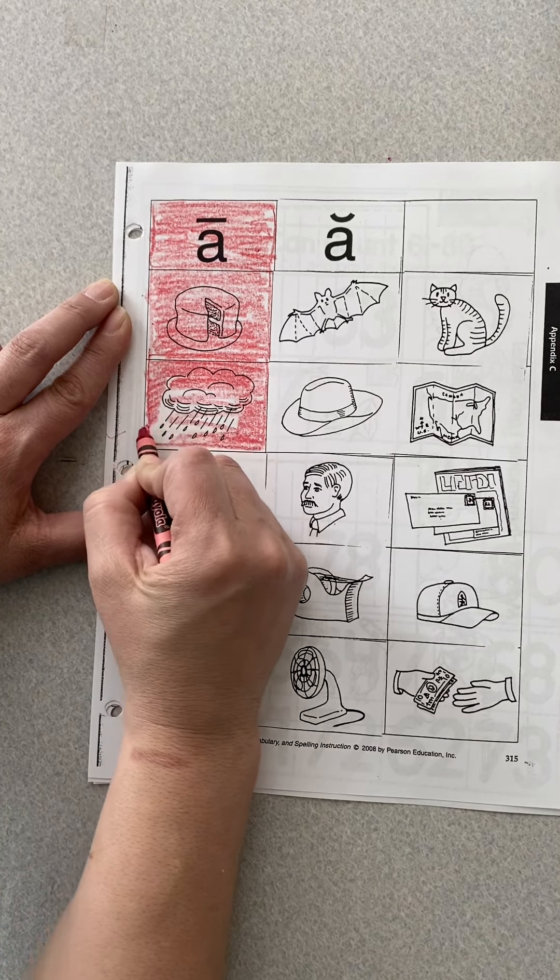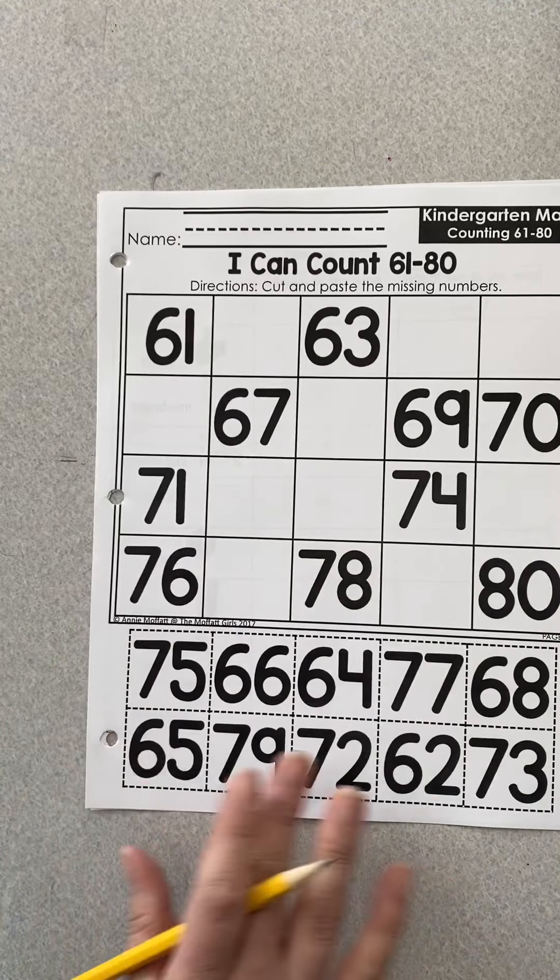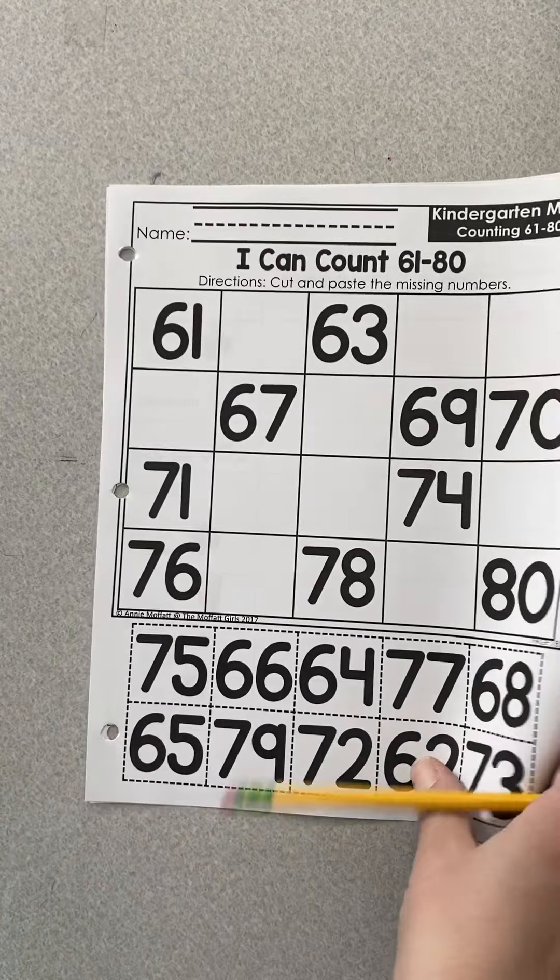We're going to move on to the word families page. First thing — write your name. Fin. These are word families, so they're going to have the same ending. That's a pin, so I can fingerspell it: P-I-N. This girl is crossing the finish line — it's a win: W-I-N. We're going to do that for the other ones as well.